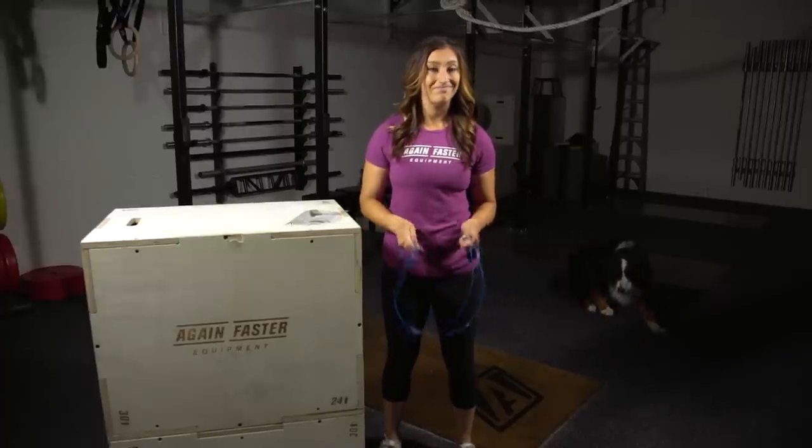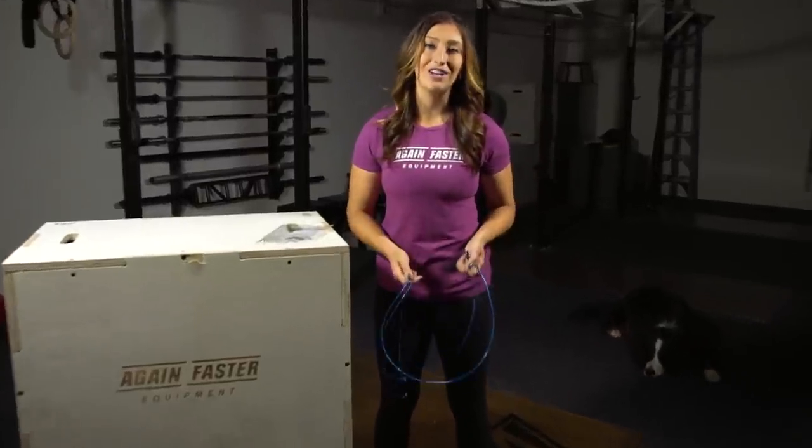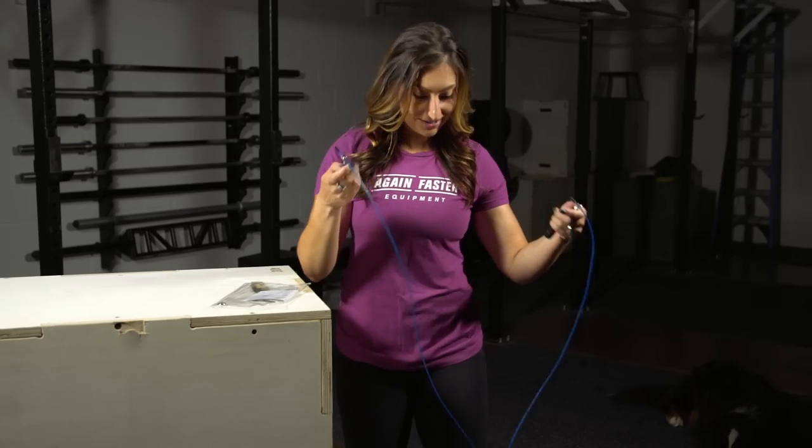Hey, I'm Nikki, welcome to Again Faster. Today we're talking jump ropes. If you have a brand new rope, the first thing you're going to want to do before you practice your double unders is size it appropriately — one end in each hand.